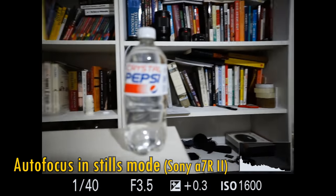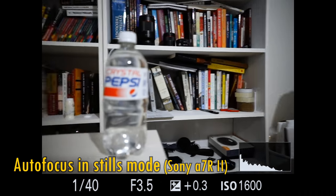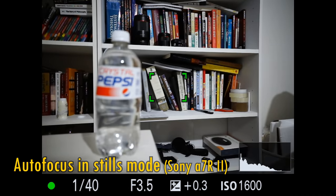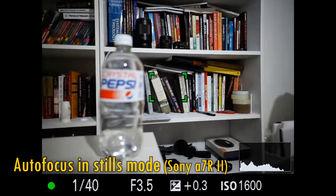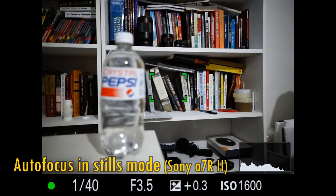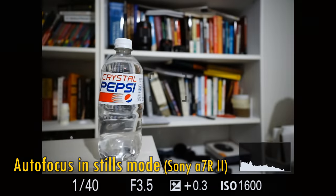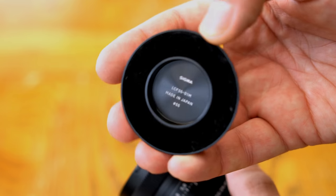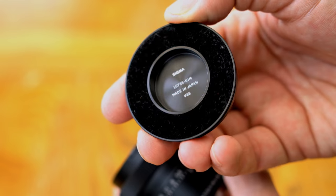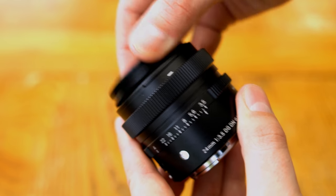Autofocus speed isn't hugely important on a lens like this, but I've found this lens's autofocus motor working quickly, silently, and accurately. When it reaches its focus point, you can sometimes hear a quiet little clicking sound, but when shooting in video mode, that does go away. As well as a regular plastic lens cap, it also comes with something very unusual: a magnetic metal lens cap that attaches itself right onto the front.